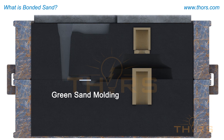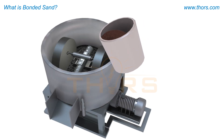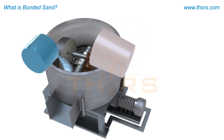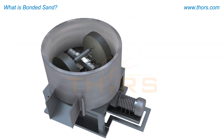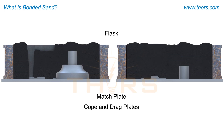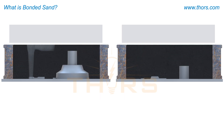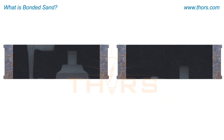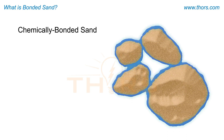Green sand foundries are the most common type of bonded sand facility. For green sand molds, the sand is bonded with the use of clay and water, which are thoroughly mixed into the sand. When properly prepared and compacted around a pattern, the sand develops adequate strength to maintain its shape until the metal is poured and solidified.